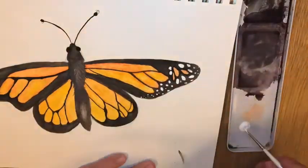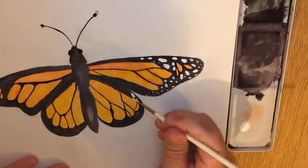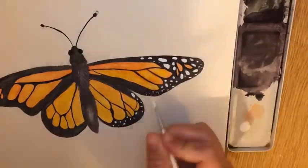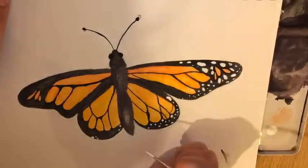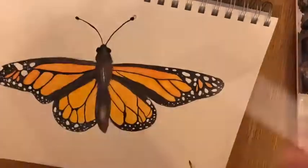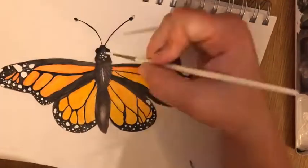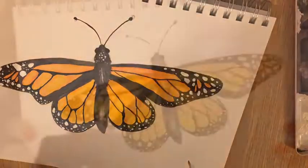Now for the fun part — adding the white dots to the butterfly's wings. I used a white acrylic paint and a small brush to make the dots. I felt the acrylic paint would show up a lot better than if I tried to use a white watercolor paint. There you have it — my watercolor butterfly.